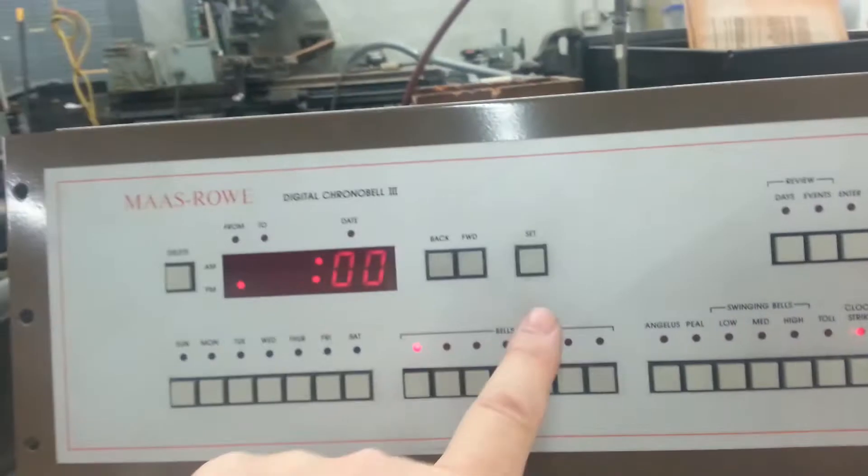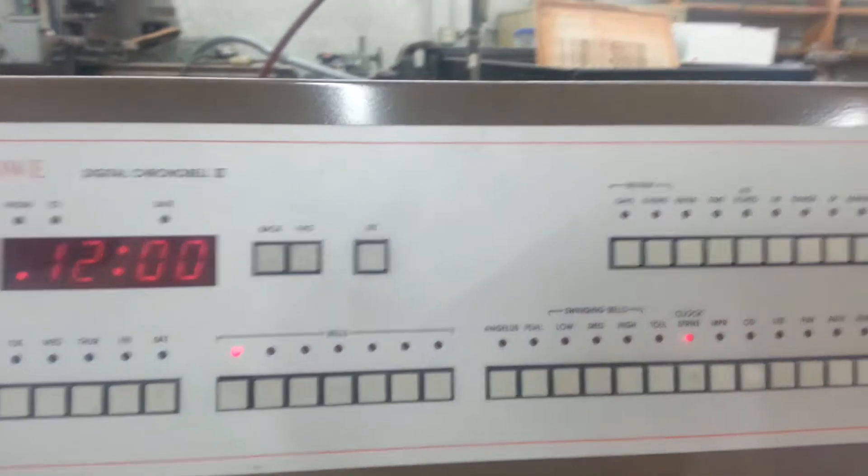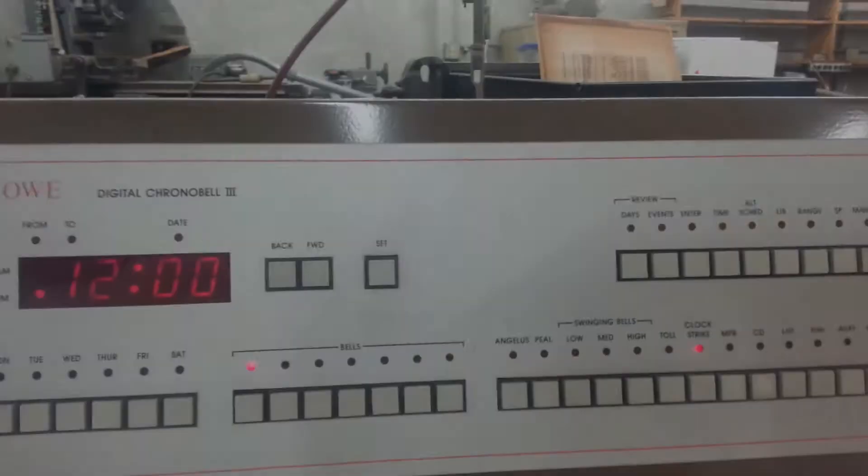Press the lowest bell button — it will say 12 o'clock — then press set two times. What that will do is send the motors, when they are connected, all the way to noon for the adjustments.